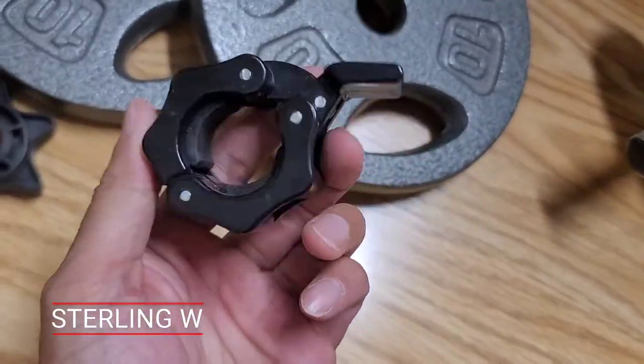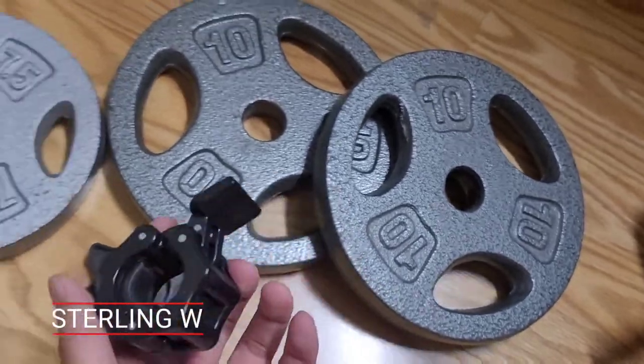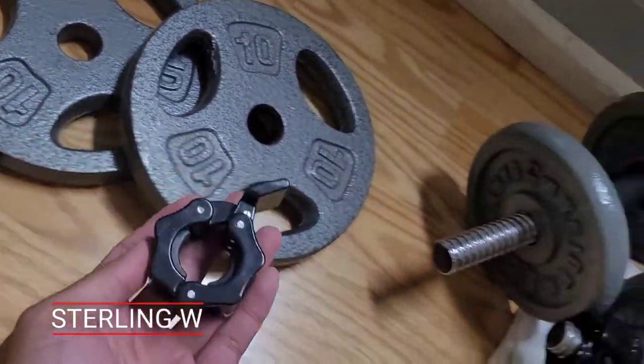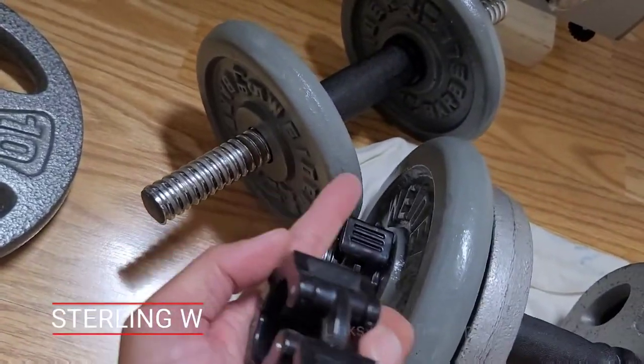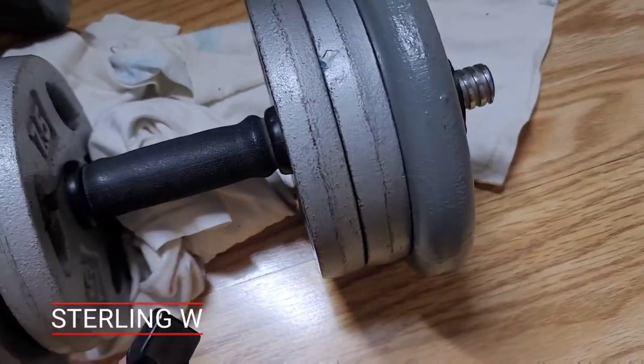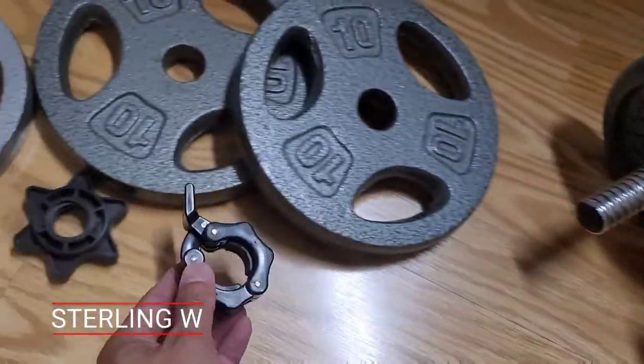So I got myself some five pounders, some 10 pounders, as well as some seven and a half pound ones, and it's variable, so you can actually change it as you grow and progress and do more muscle toning and weight training. As you progress and grow, you can actually grow with your new set.